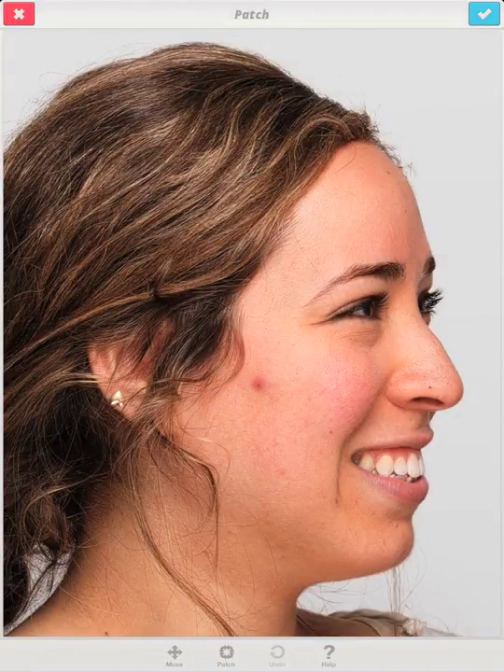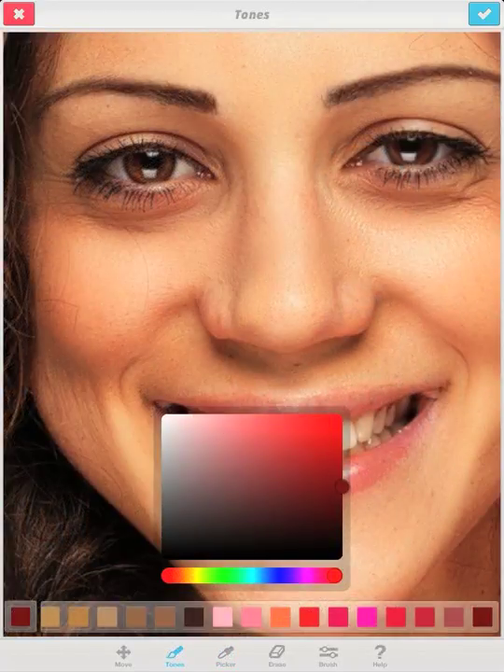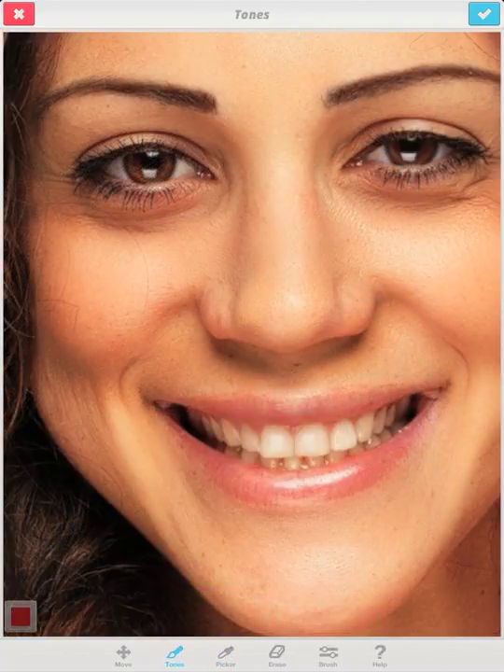With the patch tool, you can make unwanted details disappear. Using tones, you can apply makeup or change the color of your eyes.